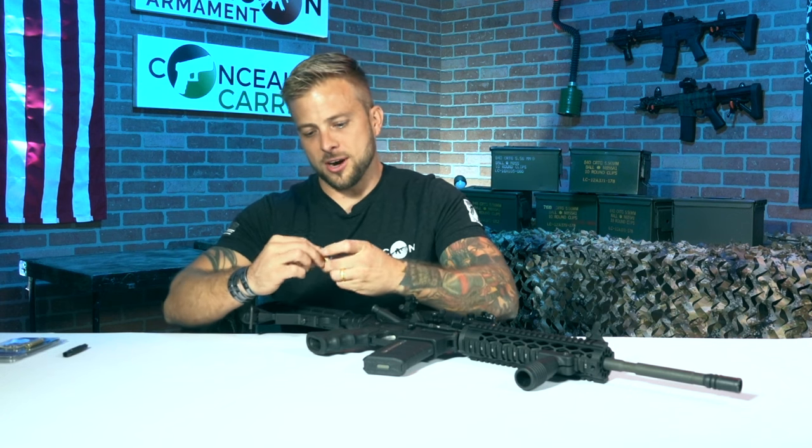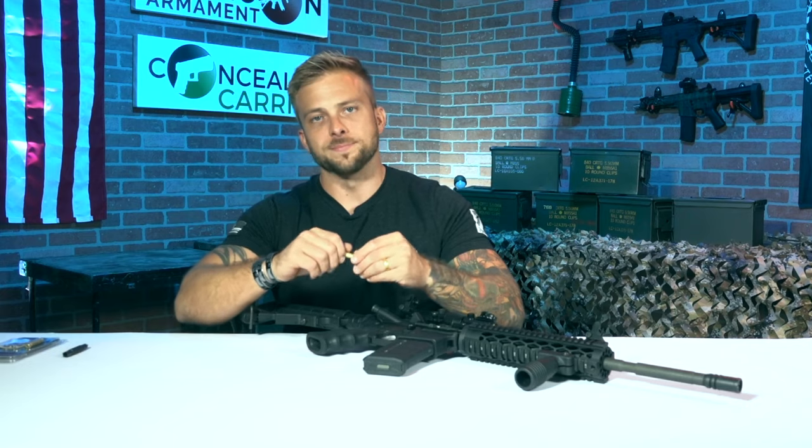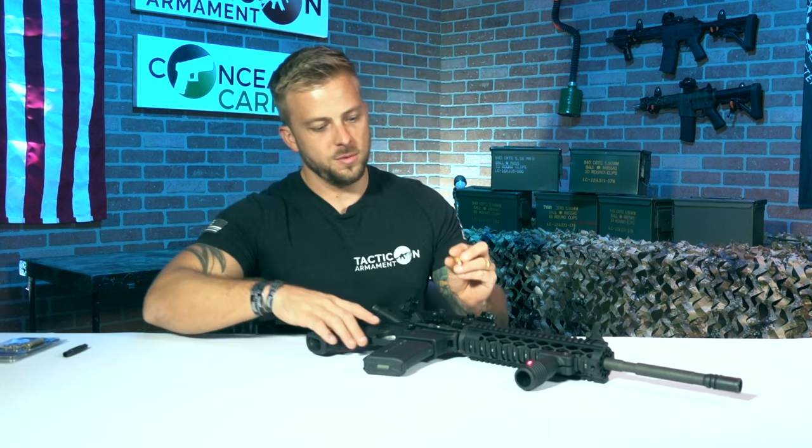If you try to put these batteries in one at a time, what could end up happening is the positive side will flip over to the other side. It's kind of hard to get them in and can be a little frustrating. So just stack them up and then slide them in that way. You're good to go.